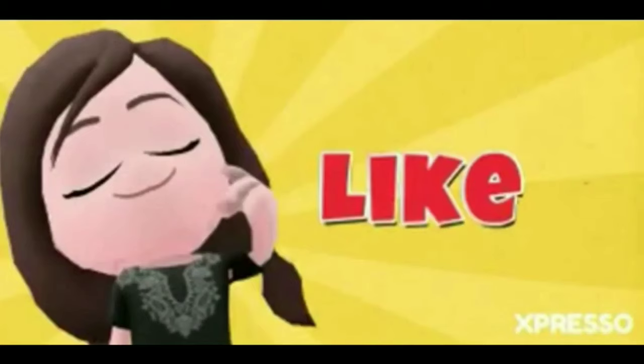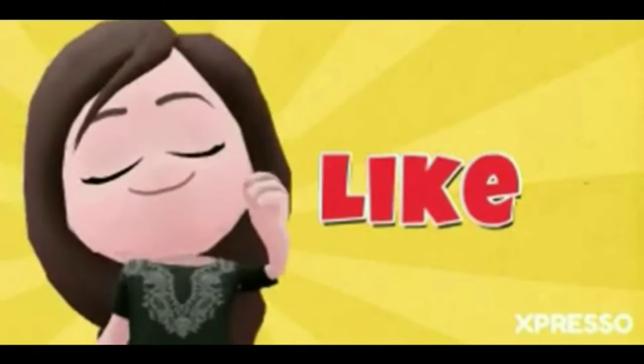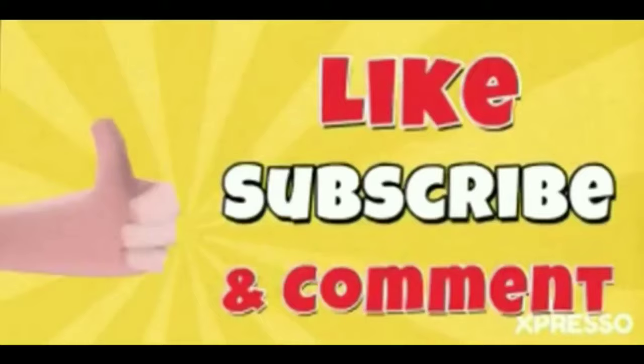The rest of the links are in the description — there are many links for beginners. We will see you in the next video. Until next time, bye.